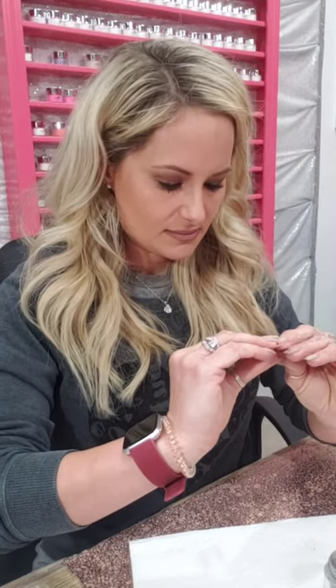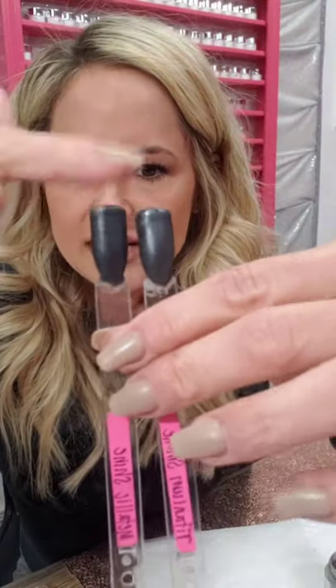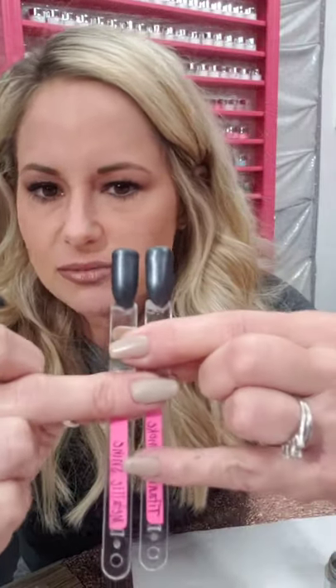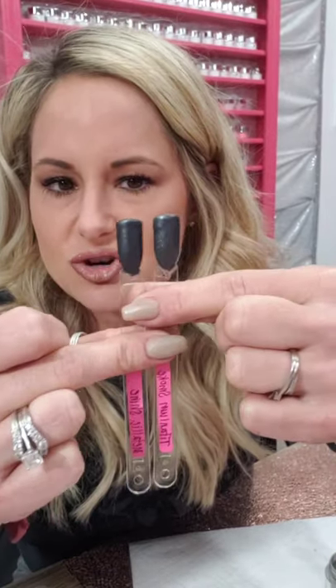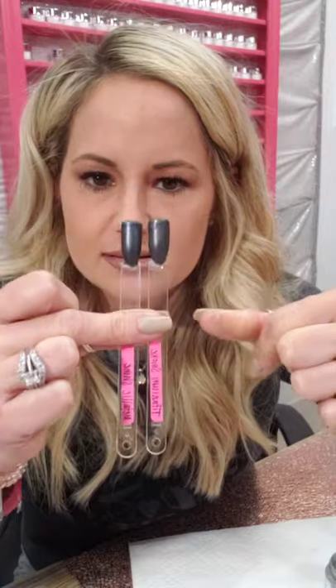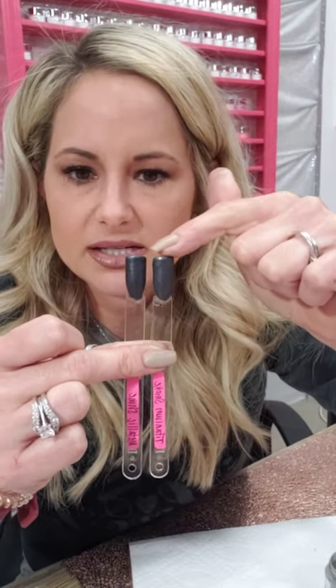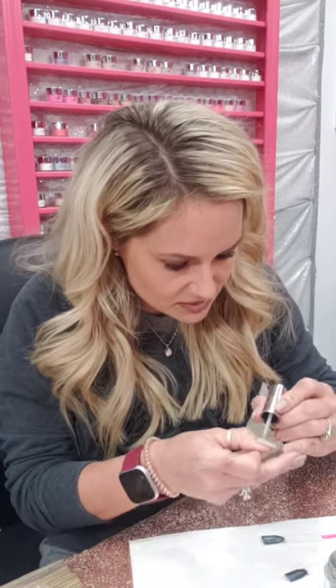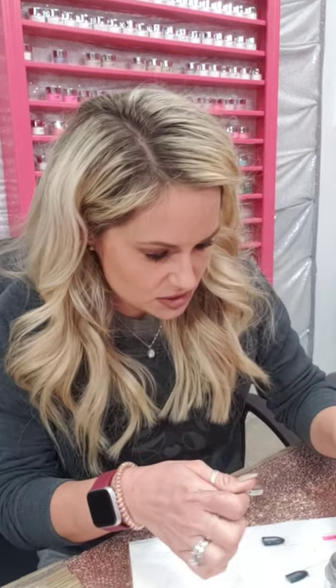Okay — titanium smoke and metallic shine. They are so similar, but I'd say metallic shine is just a little bit darker and titanium smoke may have a little bit more of a silver hue to it. It's a gray with shimmer in it. I'm going to try doing it on the inside of the swatch to see if that shows the difference better.